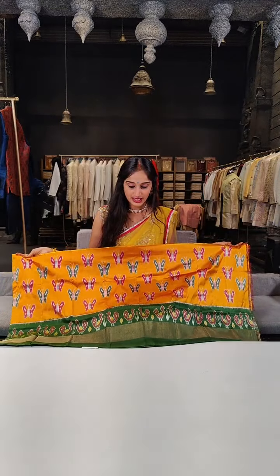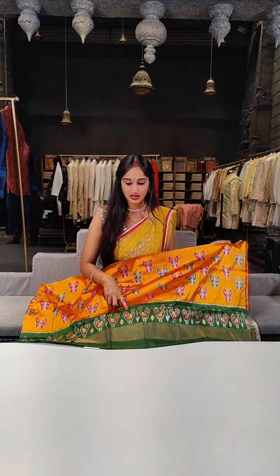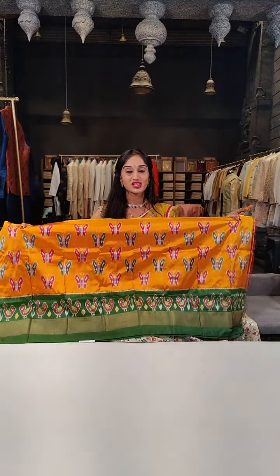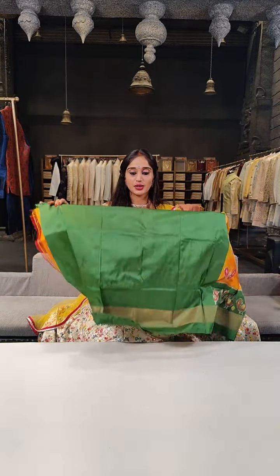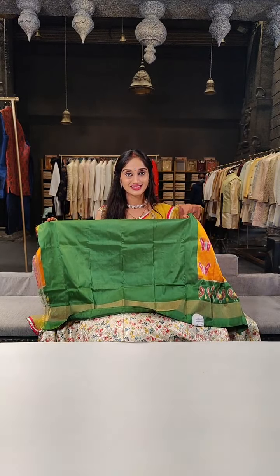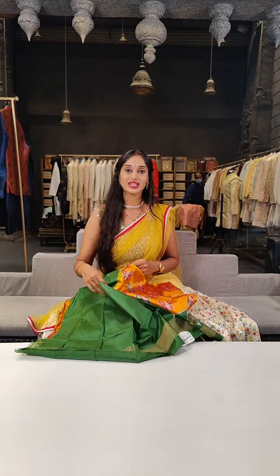We have a thicker print on this as well, with butterflies. The colour combination is yellow with a dark shade of leaf green on borders. On the complete lehenga we have butterflies and ducks on border — it is completely designed with ikat. Here is the blouse in green. Price for this is 2,099 rupees only with a 5% discount on the MRP.